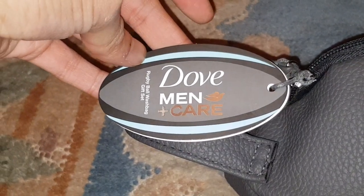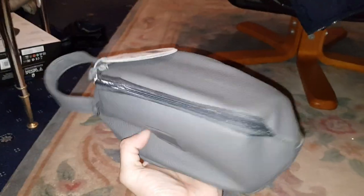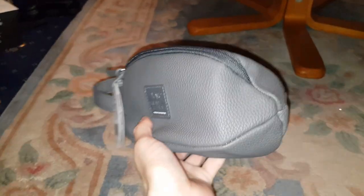Rugby Ball Wash Bag Gift Set — Dove Men and Care. So it comes in a rugby style, like the shape of it, a bag like that, which is pretty cool. I quite like that design. It's got a handle as well, so you can carry it like this.